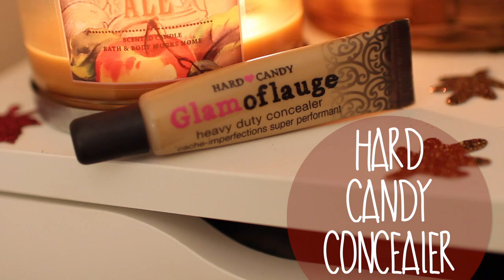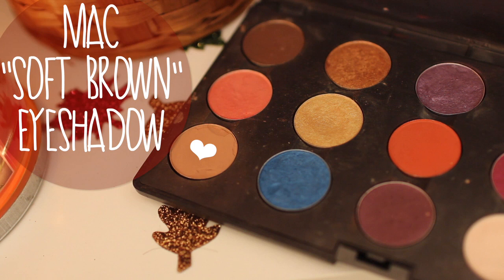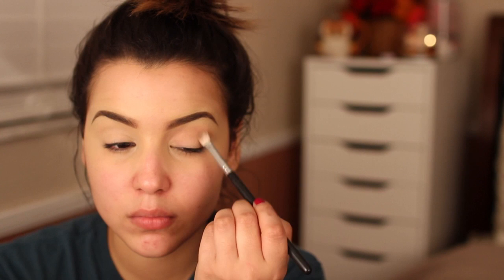After that I like to prime my eyelids, and I'm using my Glamouflage Hard Candy Concealer because this stuff does not crease. Then I'm going in with MAC's Soft Brown Eyeshadow and a tapered blending brush, applying it into my crease so that all the colors blend together very nicely.